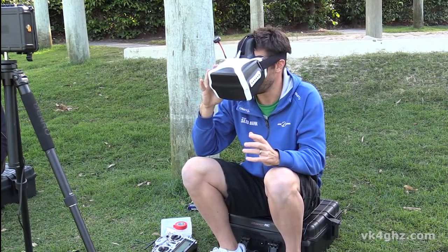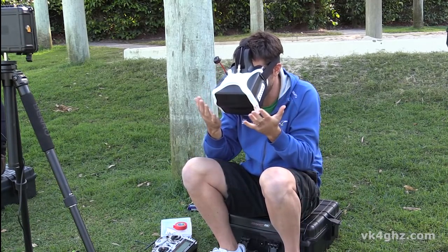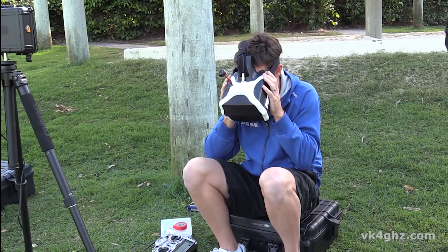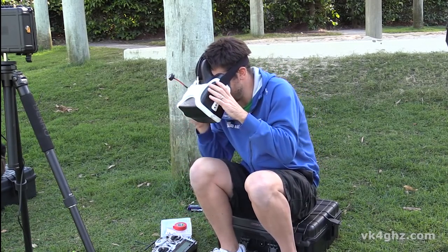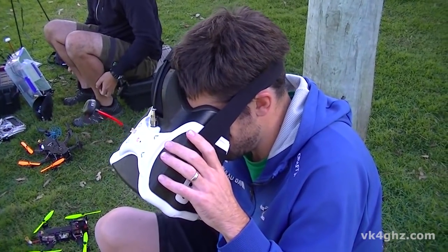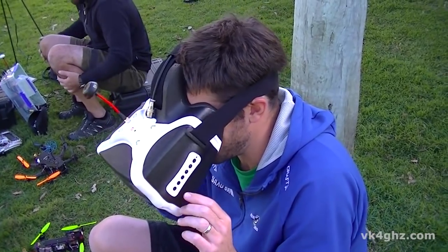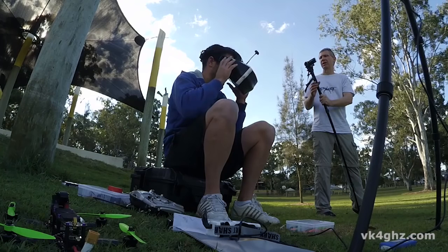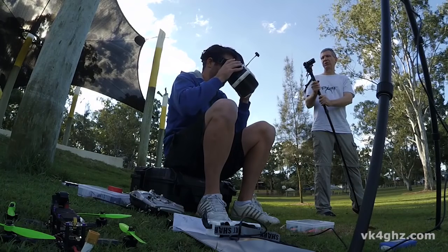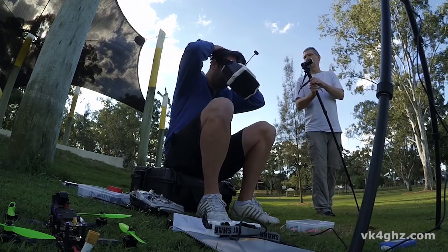It almost looks 3D and it feels like it's wrapping around the sides. The picture quality is amazing. I can see how it stretches the edges out to fill the frame. So is that on widescreen mode or 4x3? Yeah, widescreen mode. All right, I'll try it like this first.